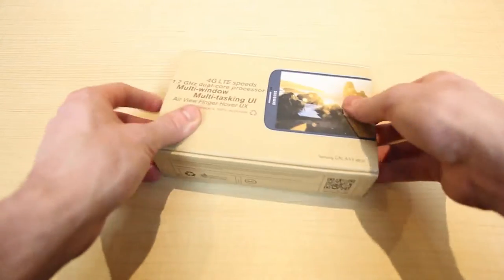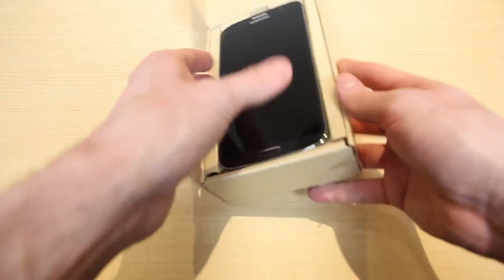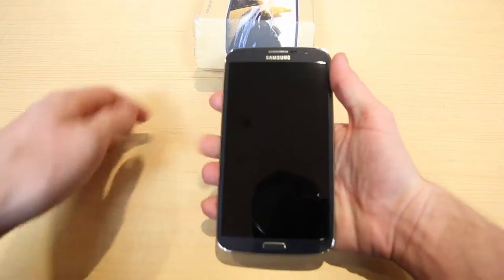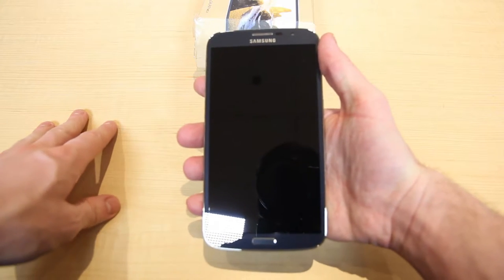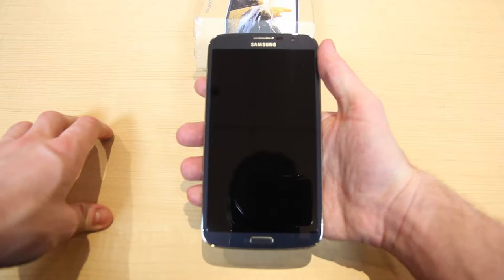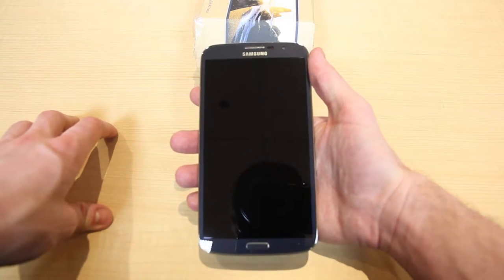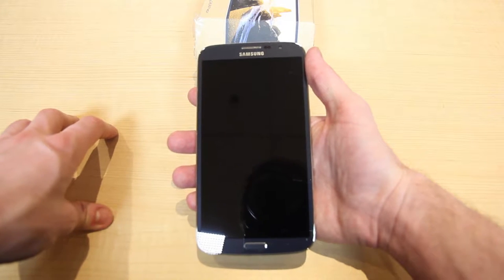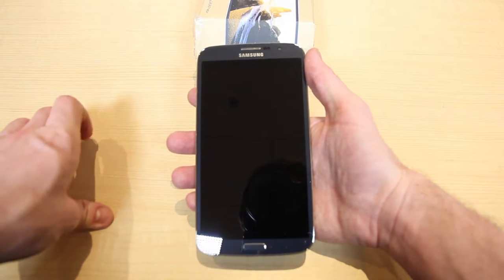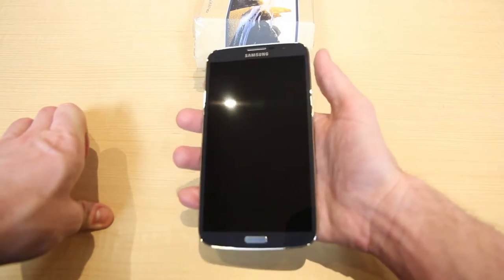Let's open the box up and check out the Mega inside, which is definitely Mega indeed. This device feels colossal in my hand, and I guess that's why they call it a phablet — a mix between a tablet and a phone. A lot of people like phablets because it's the best of both worlds; you don't have to lug around two devices. It's really all in one.